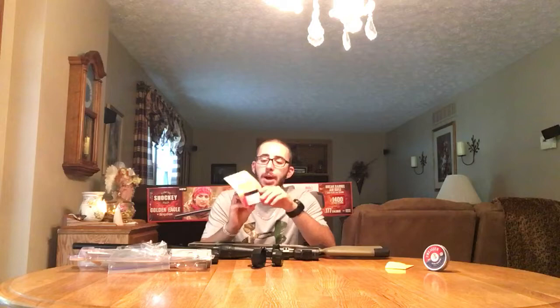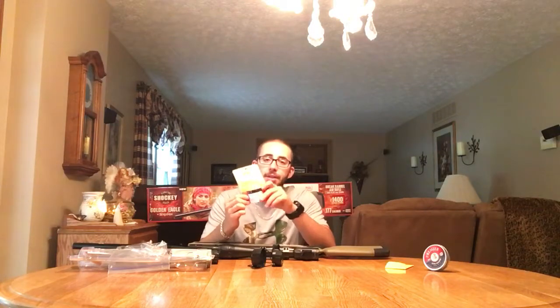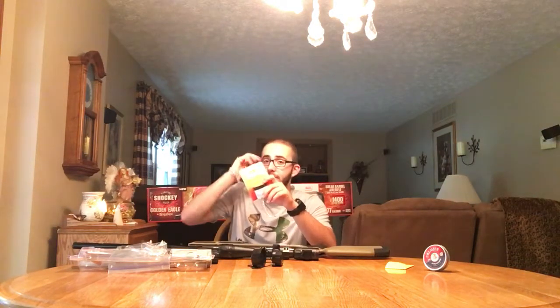All right, so that's an up-close view of the gun, the trigger, the scope, the pellets I'm using, and the cleaning supplies — which is a J&B Non-Embedding Bore Cleaning Compound. I'm going to mess that up. I've got to thank the Airgun Hunter — check out his YouTube.